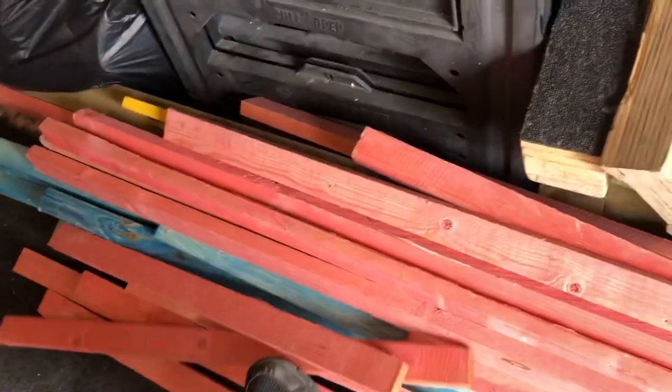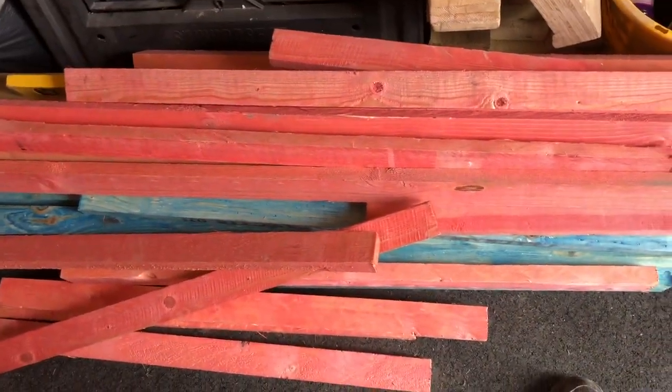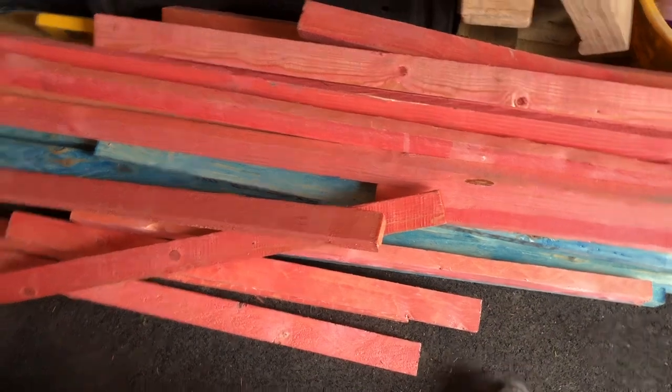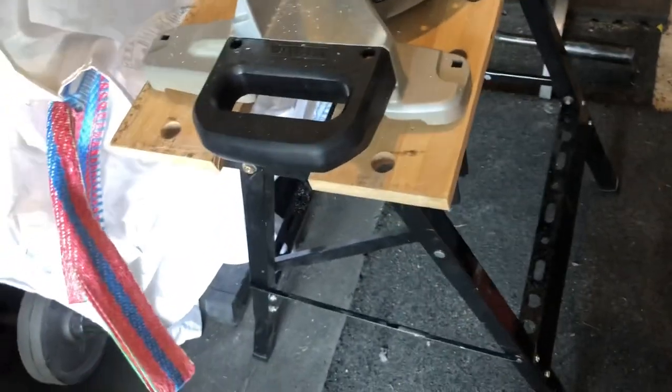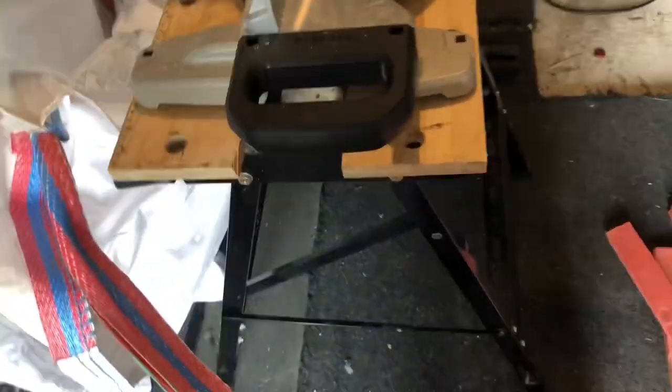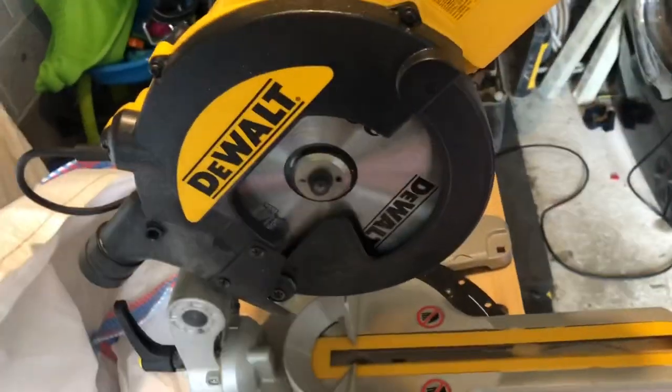I'm going to end up sanding this up once I've finally constructed the tables so I don't get splinters moving it about - even though a lot of the time we're wearing gloves on site, you can always splinter your hands. We've got a little multi-purpose woodworking table here, it's my dad's but you can get them for about 20 quid from Wickes or Screwfix or something like that.